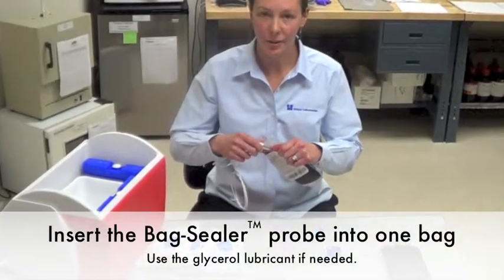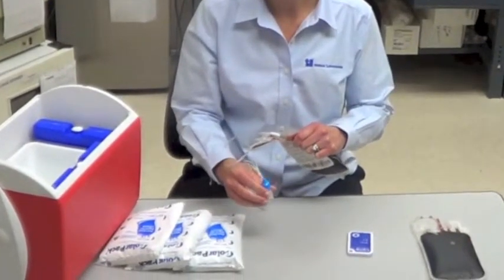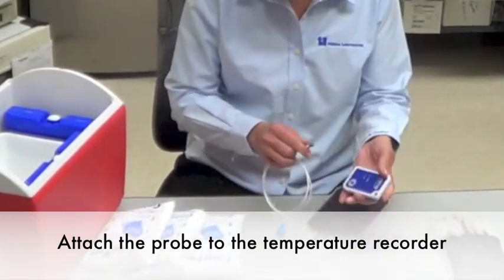Before packing the cooler, insert your bag sealer probe using the glycerol lubricant if needed, and attach it to the temperature recorder.